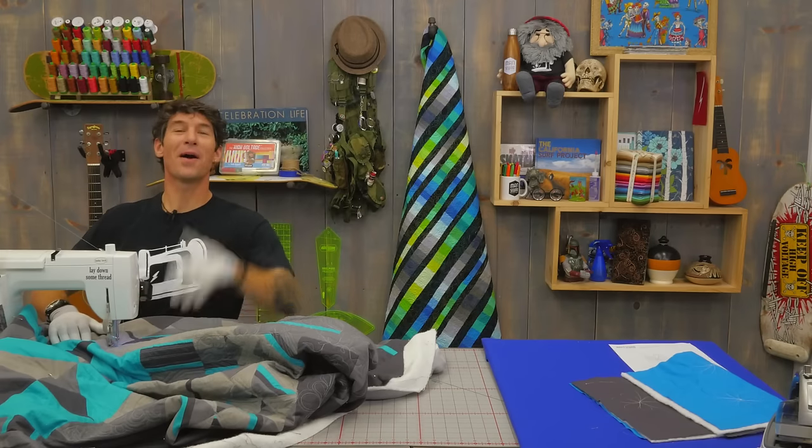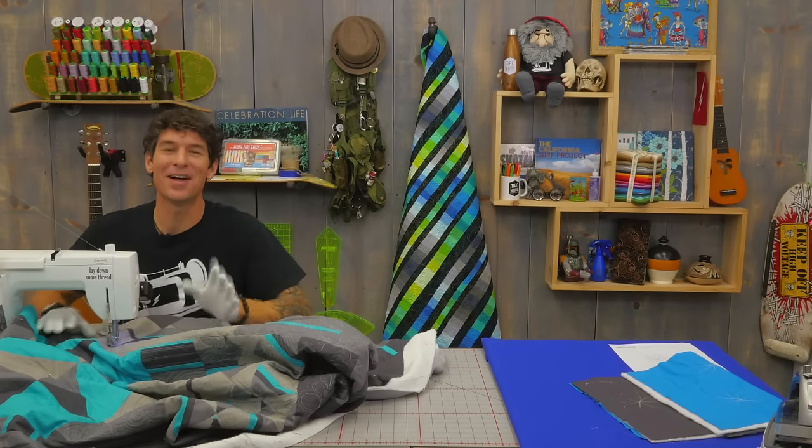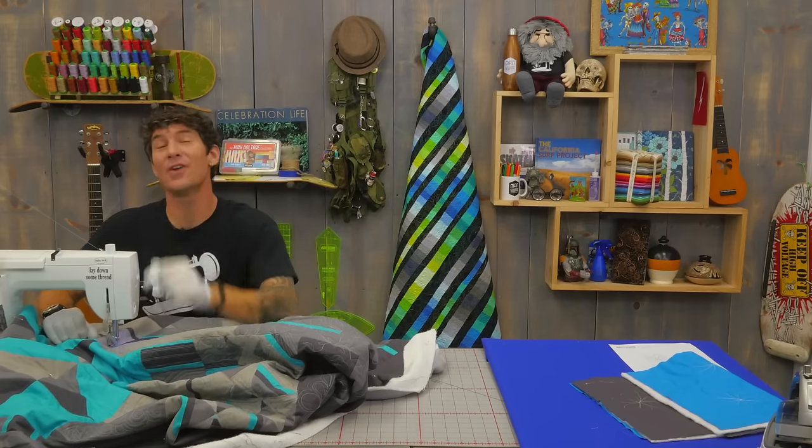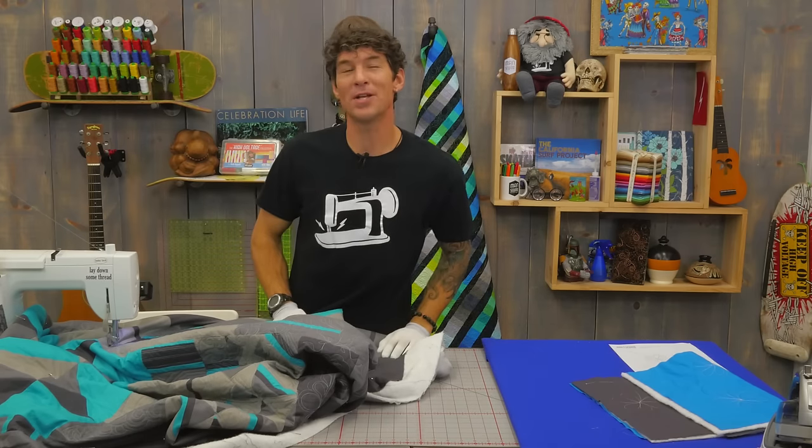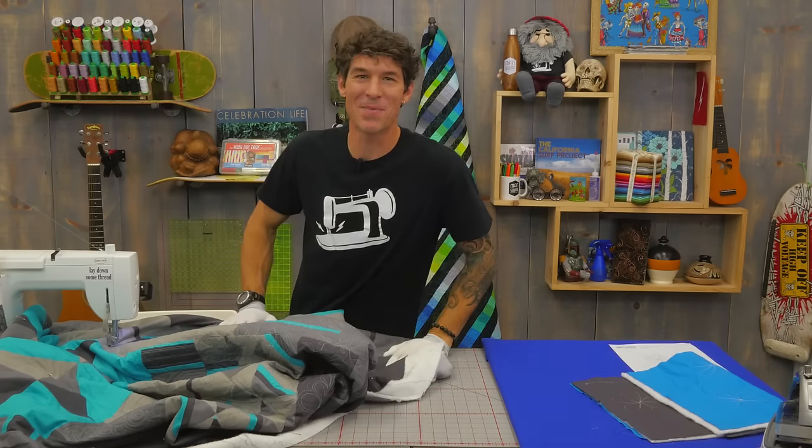Are you still watching there? Well, I'm so glad you are. I love doing these designs and motifs and I love hearing from you in the comments below. Please let me know what you still want me to show you, and we'll catch you right here next time at Man Sewing.